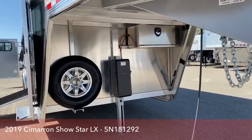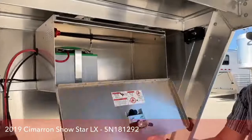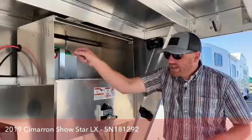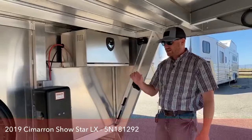Underneath the gooseneck you'll notice an electric over hydraulic jack and battery box. In that battery box we actually equip our trailers with a battery disconnect. So if you get to a show or get home and somebody leaves a light on, you can turn that to the off position and it will kill the trailer — that way we're not drawing any power off the battery, so you don't go to hook up and have a dead battery and have to hand crank this thing.